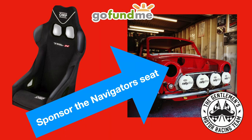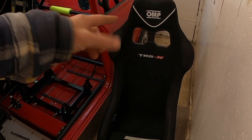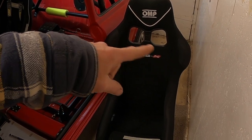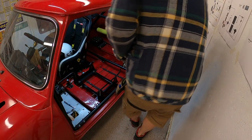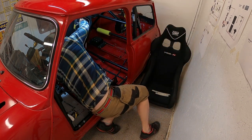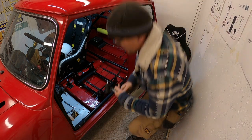You may have seen the GoFundMe page — we've got some fantastic sponsors already. If you'd like to sponsor this build, this is one opportunity to help out. Any donations towards this seat — my plan is to make an embroidered backrest with everybody's names embroidered in it. If you're interested, please see the description below for a link to our GoFundMe page. Any support would be hugely appreciated and thank you very much to those who have already helped sponsor this seat.